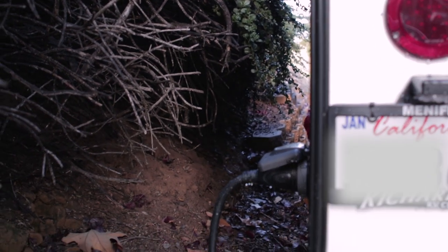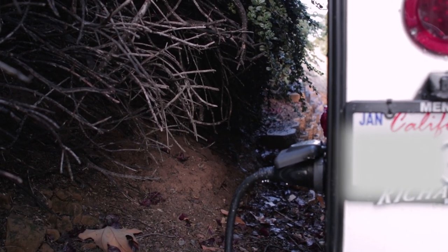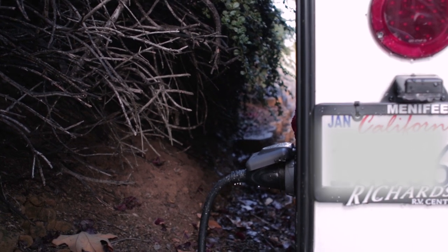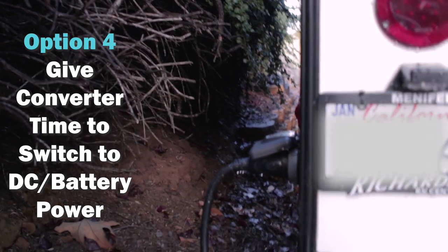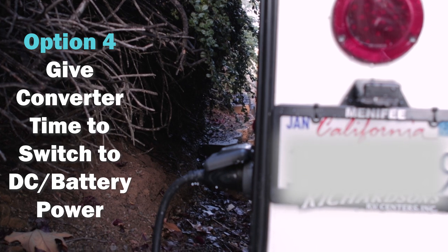The other thing we found is that we've always kept our trailer on shore power when it's parked, and I think we didn't give it enough time after unhooking from shore power to let the converter switch over to DC volts. That was confusing the trailer and causing that fuse to pop because we were going too quick. We never tested each factor individually, but our water levels and battery were right.